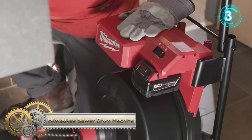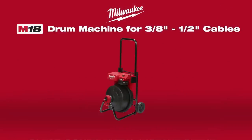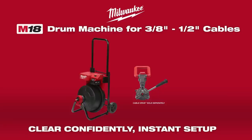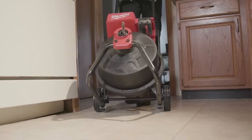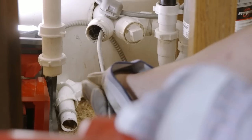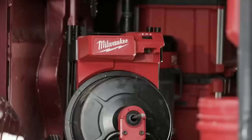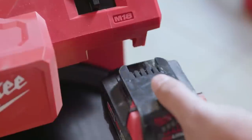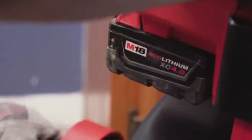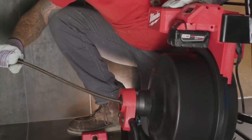Milwaukee introduces the M18 drum machine for 3/8 to 1/2 inch cable — a new cordless drain cleaning machine that provides the ability to clear confidently with instant setup. This tool features more power than corded drum machines for 1-1/2 inch to 4 inch lines, giving you more power to clear grease, scale, paper products, and more. The M18 drum machine can complete multiple jobs on one M18 battery and eliminates the hassle of extension cords and finding electrical outlets, providing access wherever the job requires.